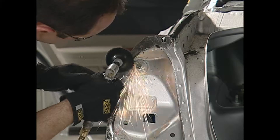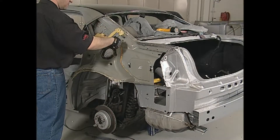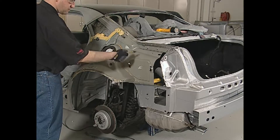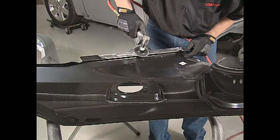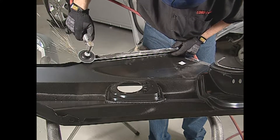It is important to grind all mating surfaces to the bare metal. If there is a galvanized coating, be sure to grind to the bare steel. Use compressed air to remove dust and debris.